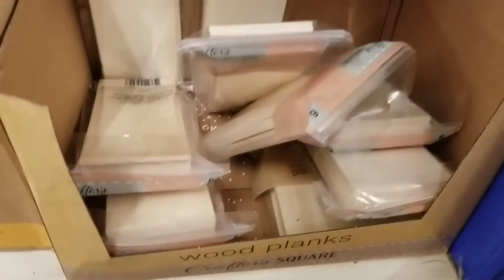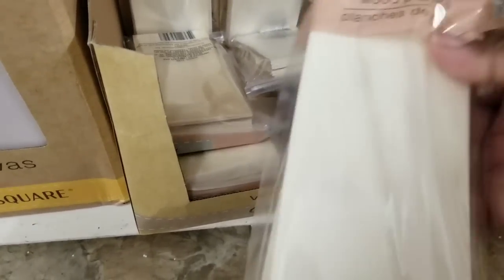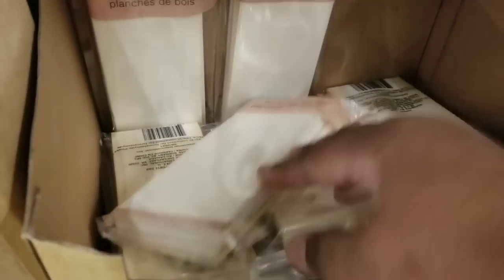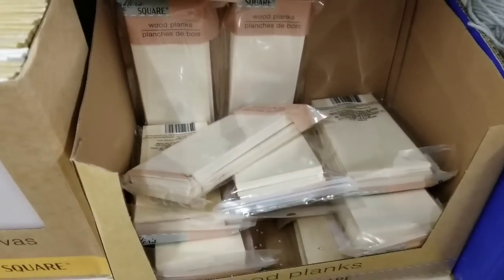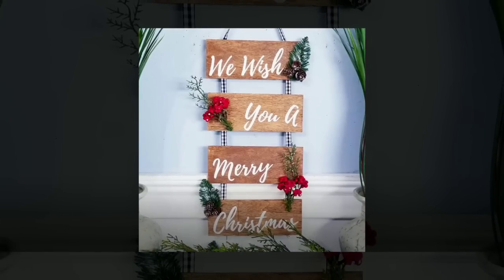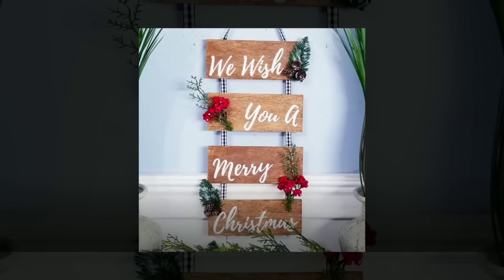If you see these six-packs of wood planks, grab those up. Every time my Dollar Tree gets them they sell out, so I love to keep these on hand for projects. They're great for your Cricut and other projects. I made a four-piece sign with my Cricut that reads 'We Wish You a Merry Christmas,' but you could customize it any way you like.